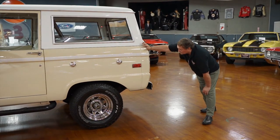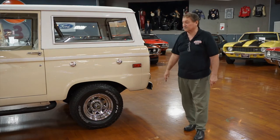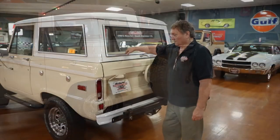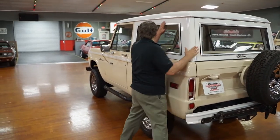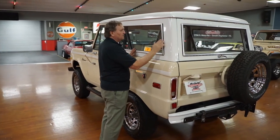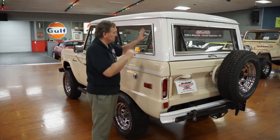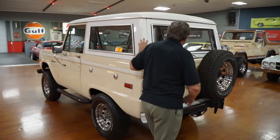This is as straight a Bronco as you're ever going to find — laser straight down the sides. It is just as solid and straight a vehicle as you could ever hope to find. One of the best fitting doors on a first-gen Bronco I've ever seen. The side trim on the side glass for the top is just as nice as you could ever hope to find — no marks or dents whatsoever. The glass appears to be tinted on this side.